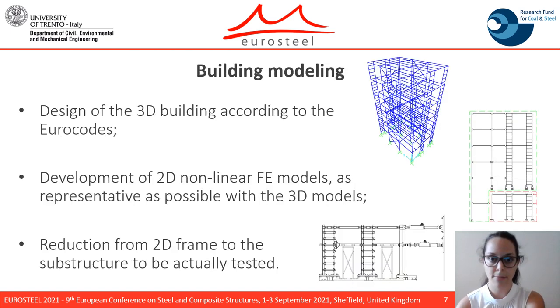The experimental campaign proposes to test five different buildings. The case studies are composed of two spans in the transverse x-direction and three spans in the longitudinal x-direction, and six stories. The design of the 3D building was conducted according to the ERA codes.